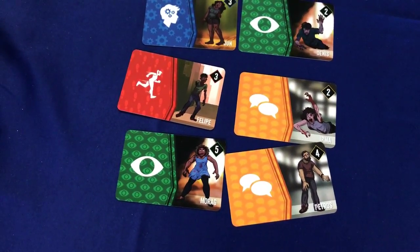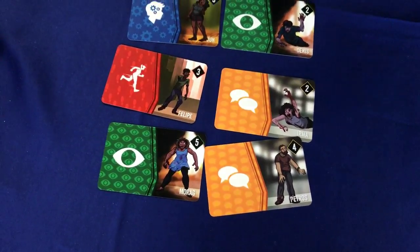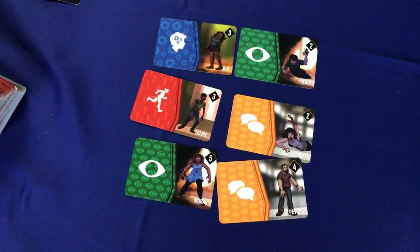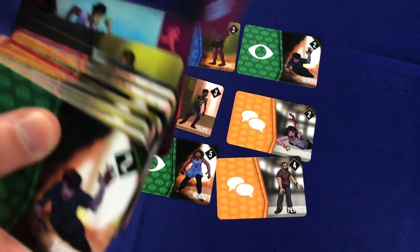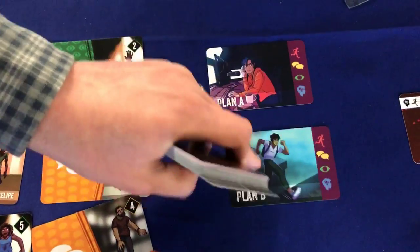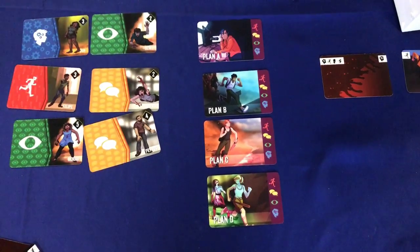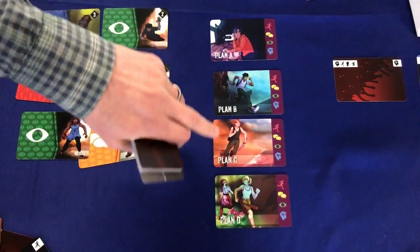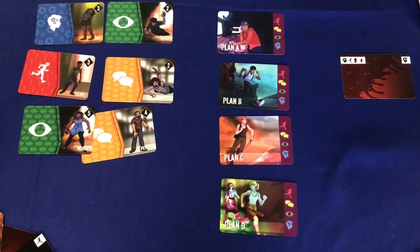We've also made some minor aesthetic improvements to all the other cards in the game. So we have the character or plan cards that let you see how many plans you're available to have as a group. As a group, you can have four plans on the go at any one time. These cards are just a nice aid-mémoire to allow you to keep track of how many plans you have.